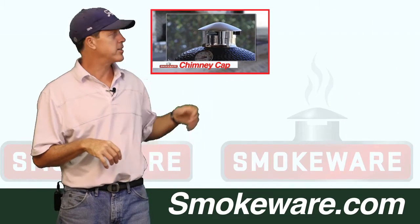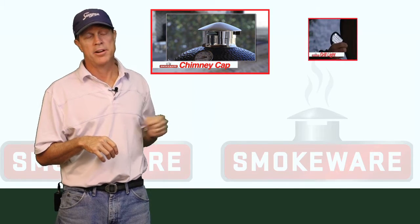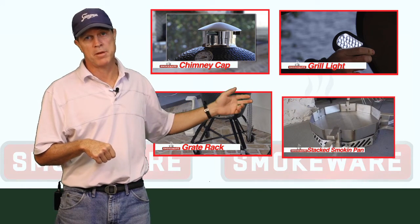Our first product is our stainless steel vented chimney cap. Our next product is our grill light, and then our grate racks, and finally our stacked smoking pan.